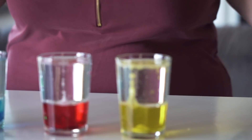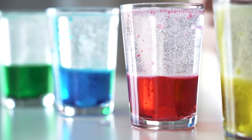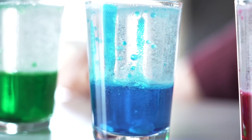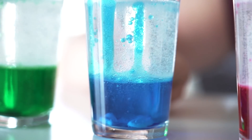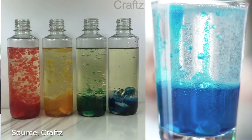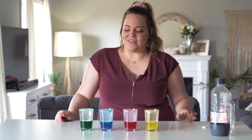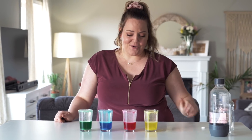I feel like that was anticlimactic. I don't know if I did something wrong — if you guys know, let me know down below. I didn't really like it. I think the coolest part was just the food coloring dropping into the water. Hopefully the next experiment is cooler.